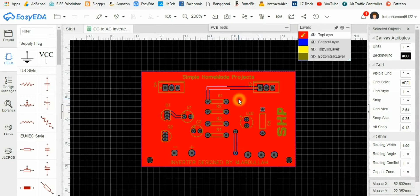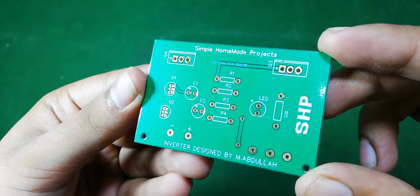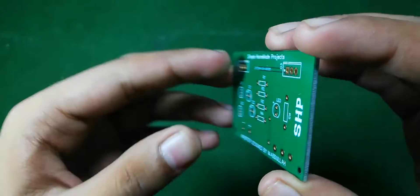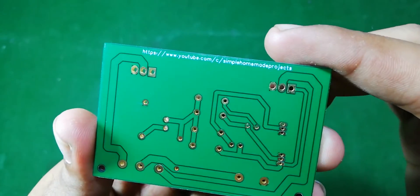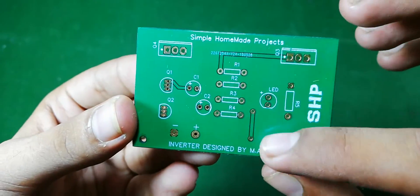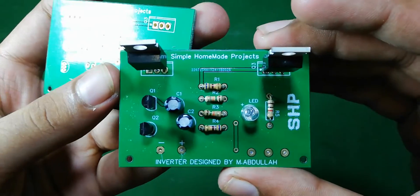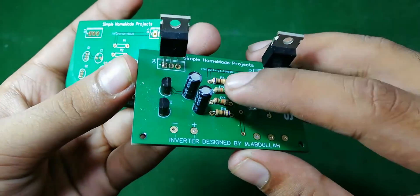If you want to build this PCB at your home, you can check the Gerber files link in the description below. Here you can check the quality of the PCB, and after soldering all the components our PCB will look like this. You can find the component list in the description below.